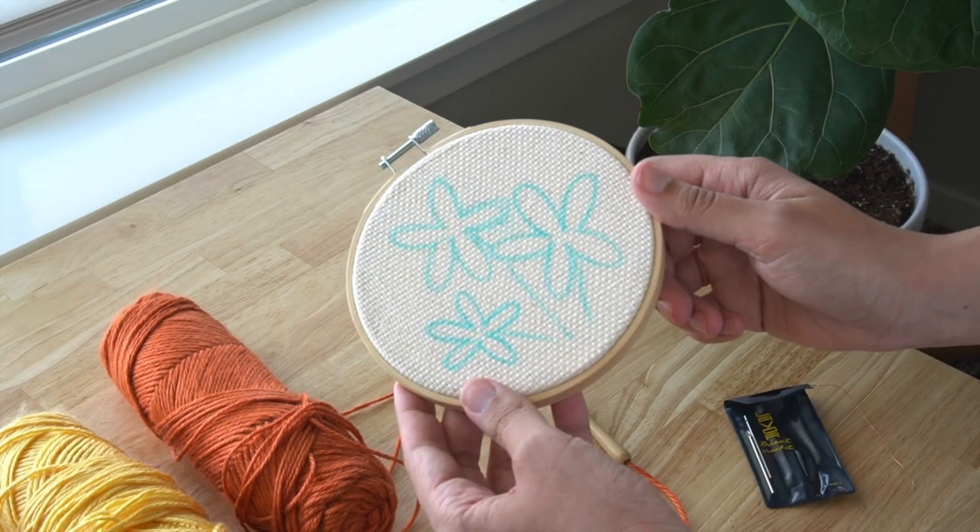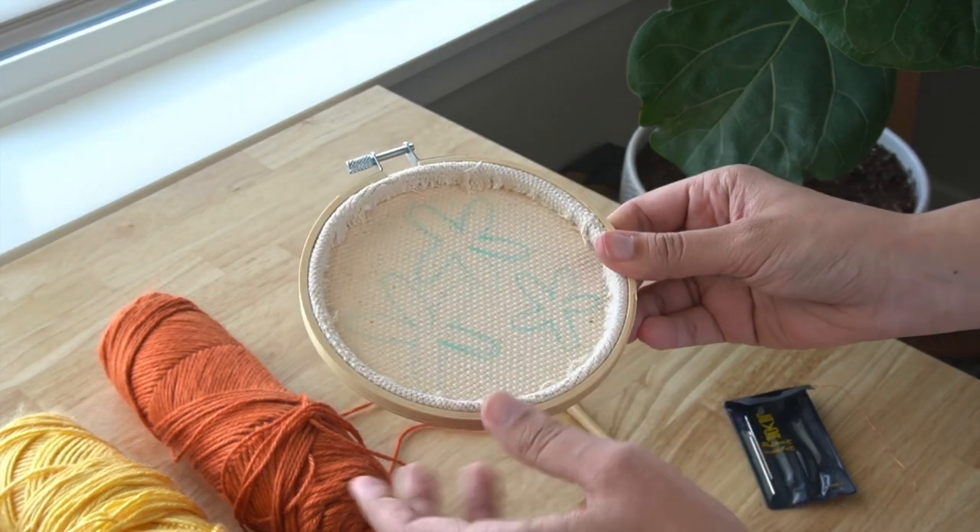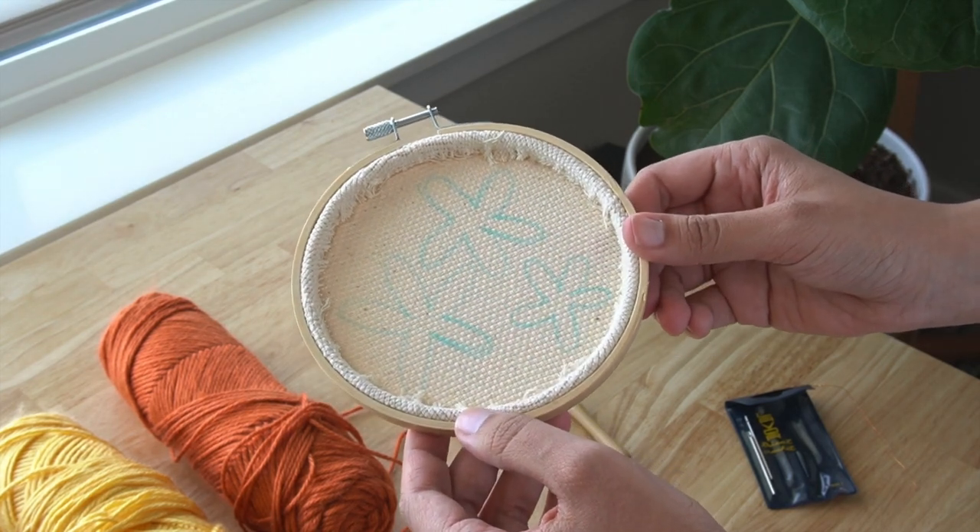I have already prepped this embroidery hoop with monk's cloth. I have a different video where I show you how to do this and I will link that video in the description below.